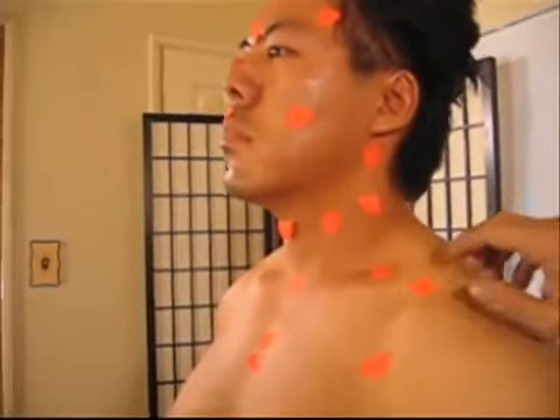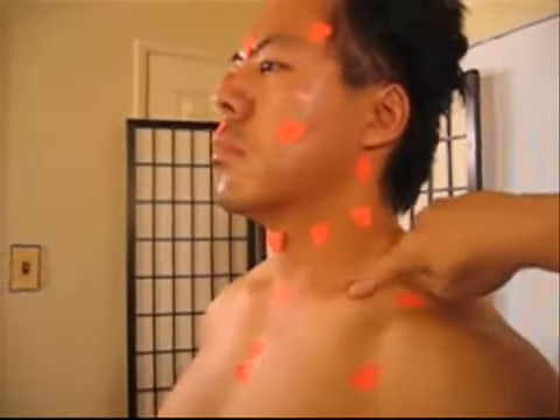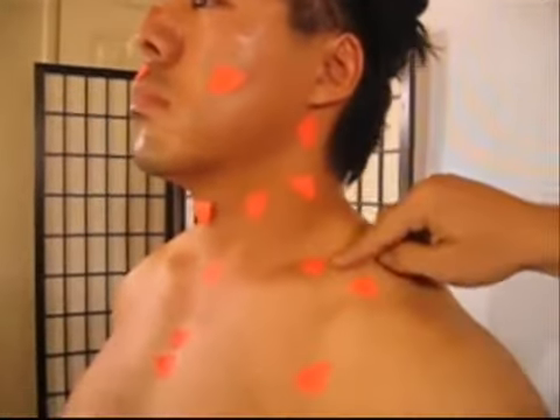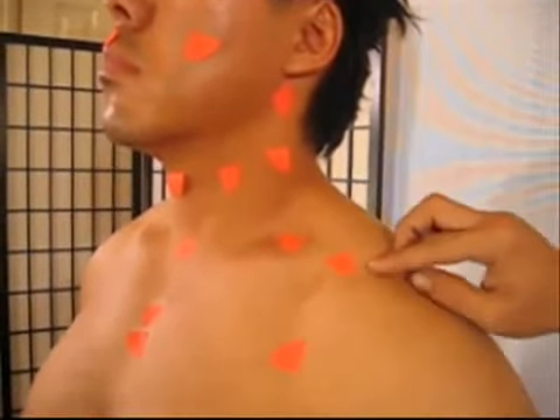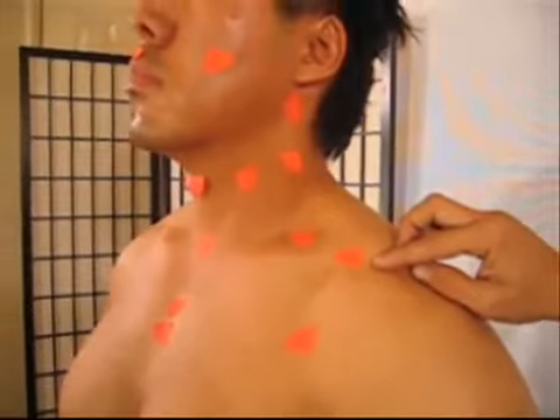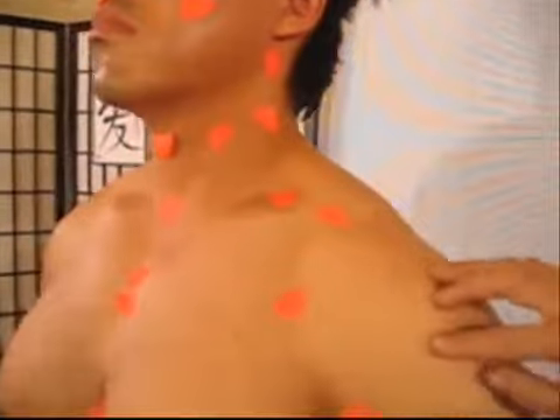Here is called the jeong-bu. Over here is the collarbone in between the muscle, and we call that the gyeol-bun. Here — that's the jeong-bu again. And over here, these two areas — it's called the geok-cheon.